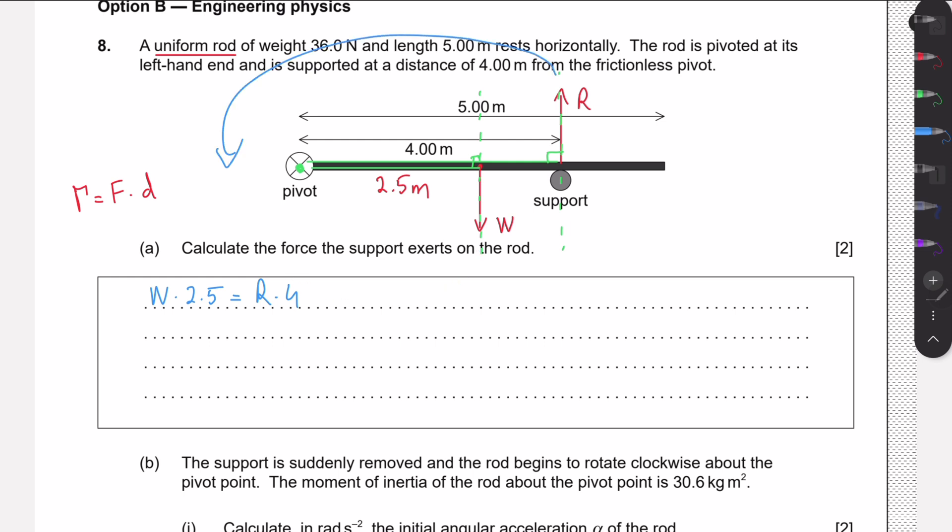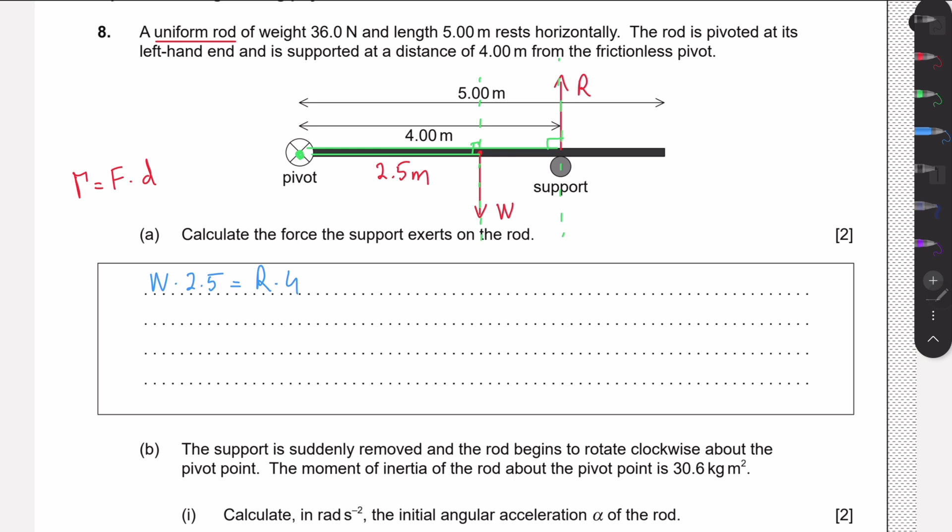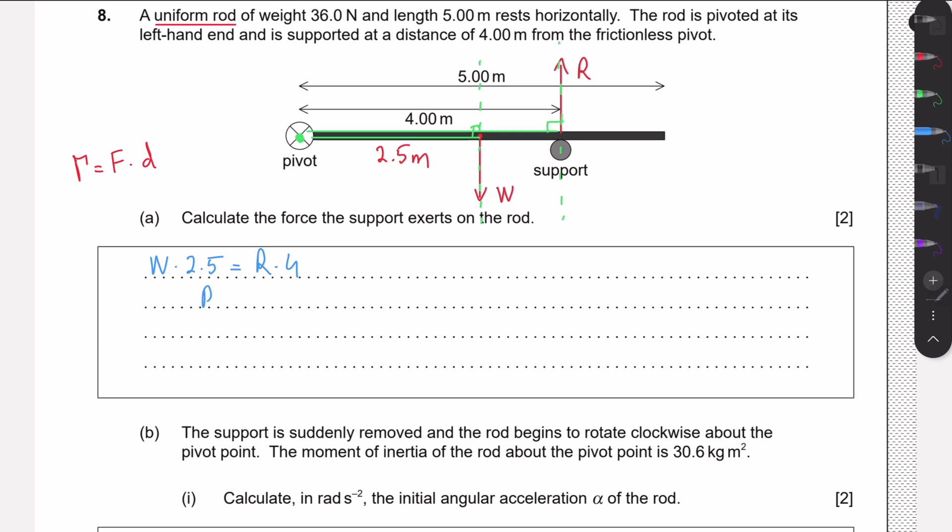One torque is clockwise and the other is anti-clockwise. In rotational equilibrium, the clockwise and anti-clockwise torques are equal. We can write 2.5W = 4R, so the support force R = 36 × 2.5 ÷ 4 = 22.5 newtons.